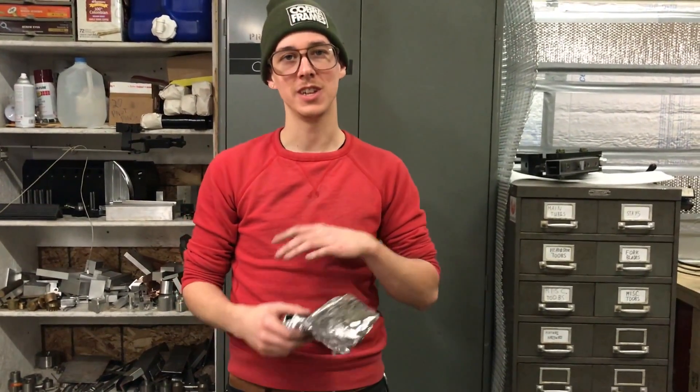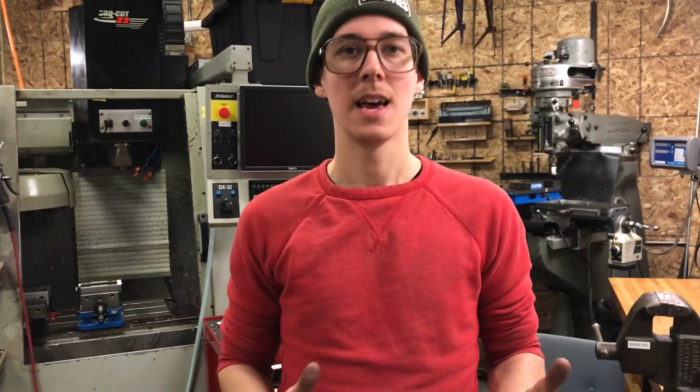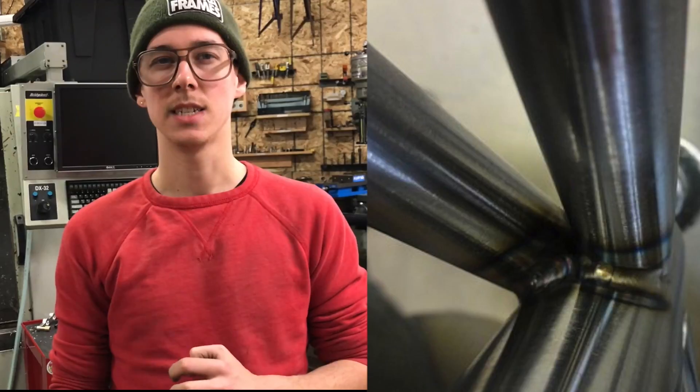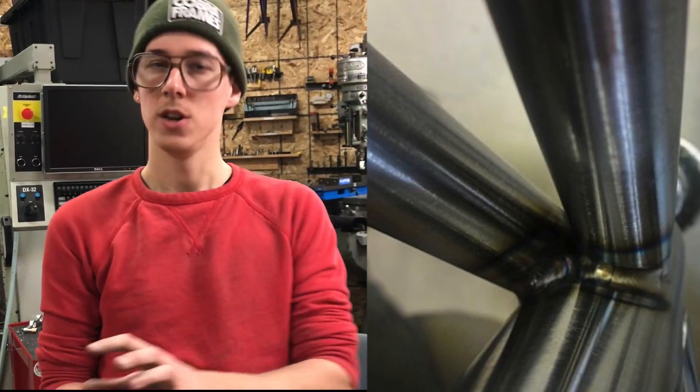You just put this stuff on — it really helps the shielding gas do its best possible job. When do you want to do this? I would say it's most useful when you are in the rear end of a bike, welding on seat stays or chain stays or some sort of bridge, and you really need that tungsten stick-out. You're at a weird angle and you've got to maximize shielding gas.